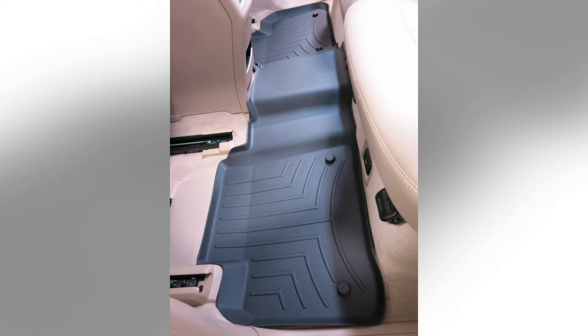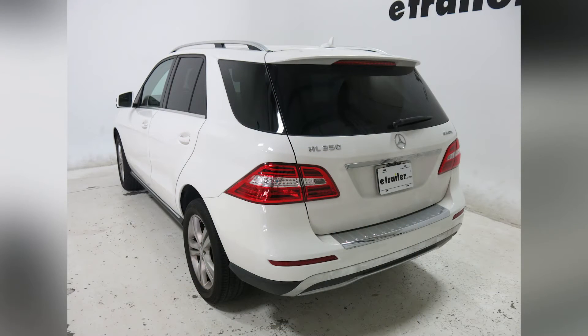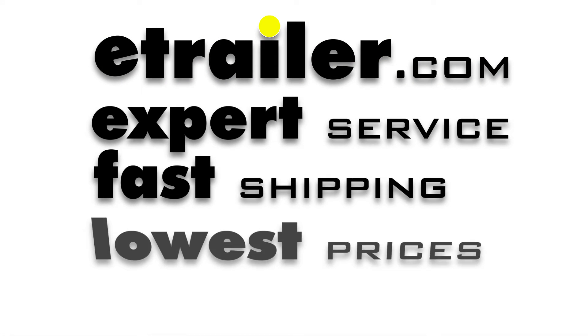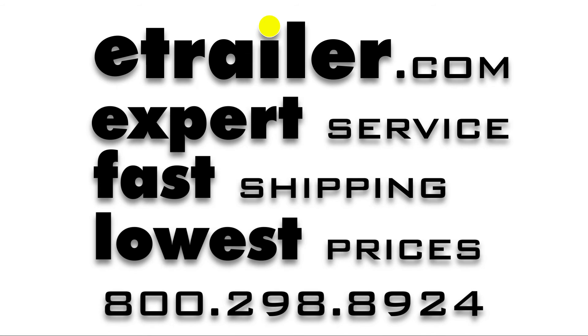And that's going to be our completed look at the WeatherTech Second Row Floor Mat in black, part number WT444012, on our 2015 Mercedes-Benz M-Class. We'll see you all this week. Bye-bye.